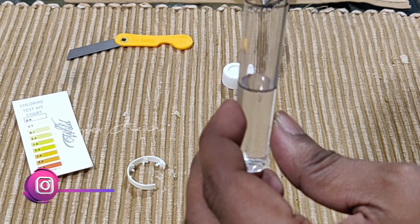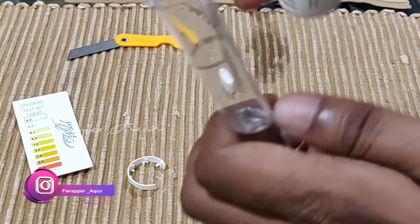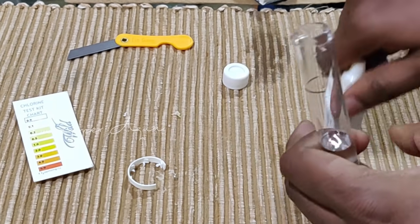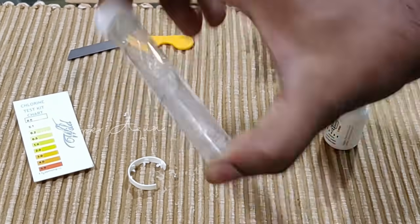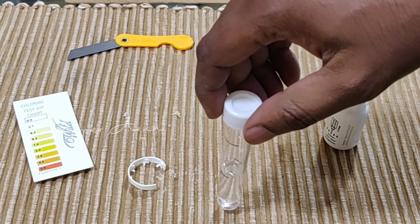Let me add 5 drops as per the instructions: 1, 2, 3, 4, 5. I'm going to mix it really well and let it settle.